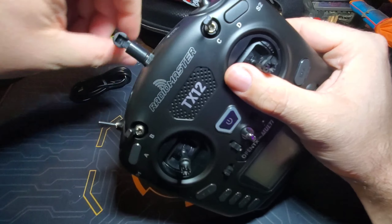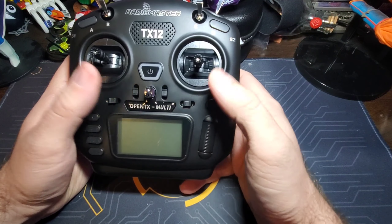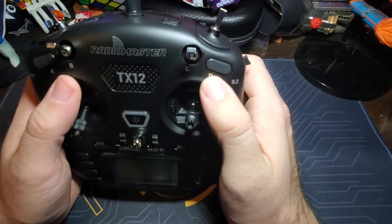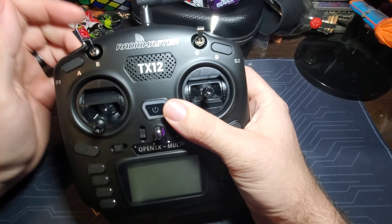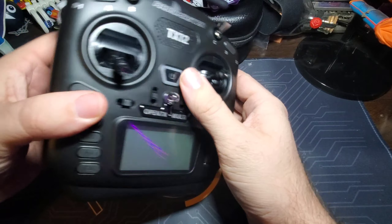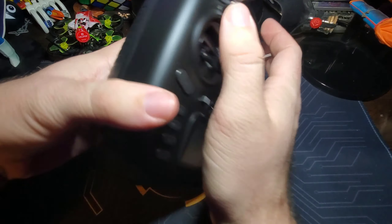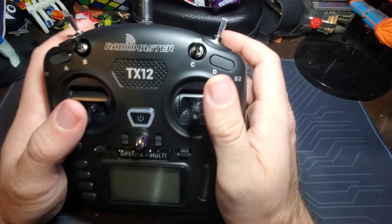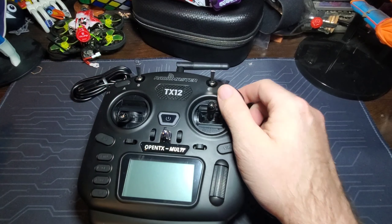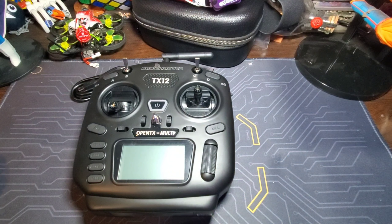This is a multi-protocol radio — it supports D8 and D16 protocols. But I won't actually be using those internal protocols or this antenna much, because I'm putting the ELRS module in the module bay and it'll communicate via the Lua script. That's what I'll be using once I update everything.